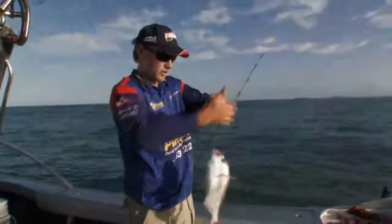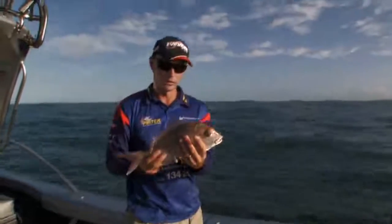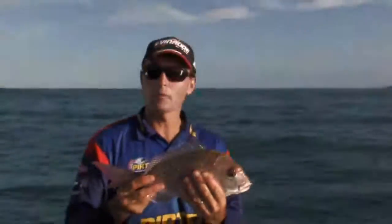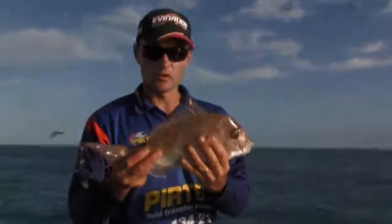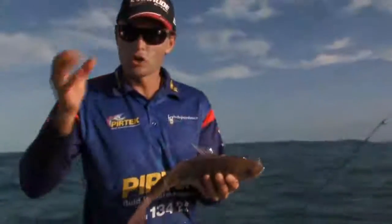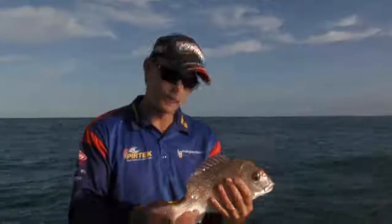There you go — that's a nice start, getting closer to that tide change. It's the first decent run I've had, and that's a beautiful squire or juvenile snapper, whatever you want to call it. In anyone's language, if you're going to keep one, that's certainly the size — that's a beautiful fish. So that's a good start. Hopefully as those cubes continue to go down that trail, we can lure some bigger ones in as well.